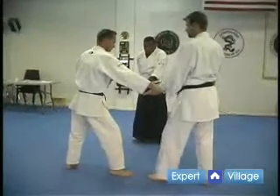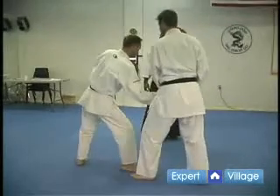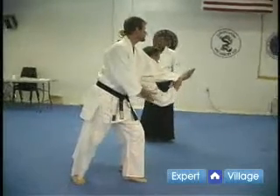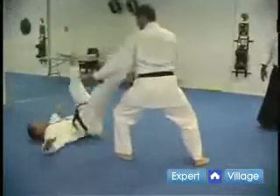He's going to step in, irimi, toto. Then he's going to Tenkan, and he's going to drive his elbow to his face and throw him.